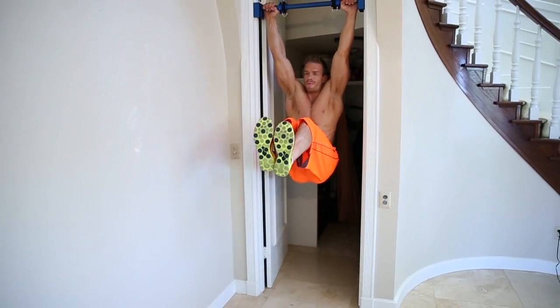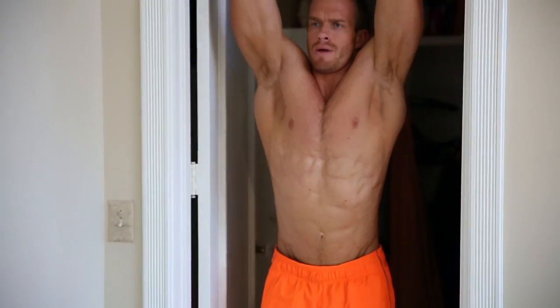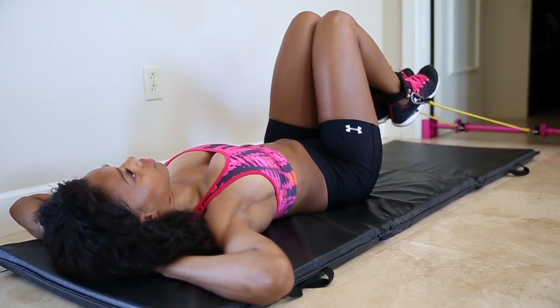The Dream Machine Gym supports over 300 pounds. With the Dream Machine Gym, the sky is the limit on the number of ab exercises you can do. Make those dream abs a reality.